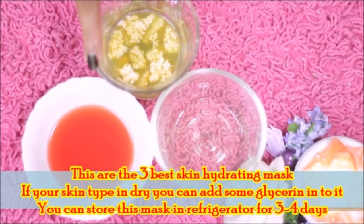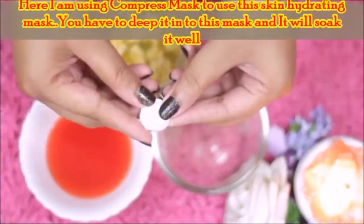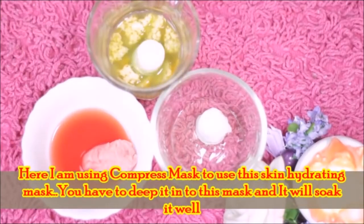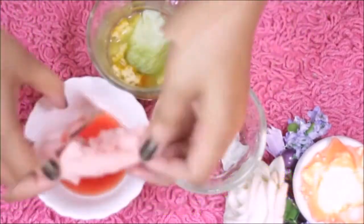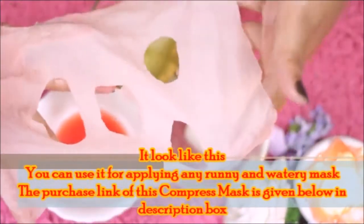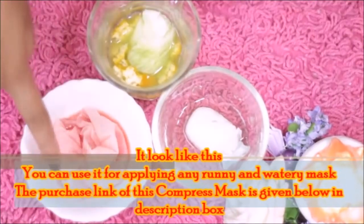If your skin is dry, you can add a little glycerin to the mask. You can store it in the freezer for 3-4 days. For the sheet mask, I am using a compressed sheet mask. You can soak it in the hydrating mask and then apply it to your face. You can apply it with any watery or runny mask. The sheet mask purchase link is in the description box.